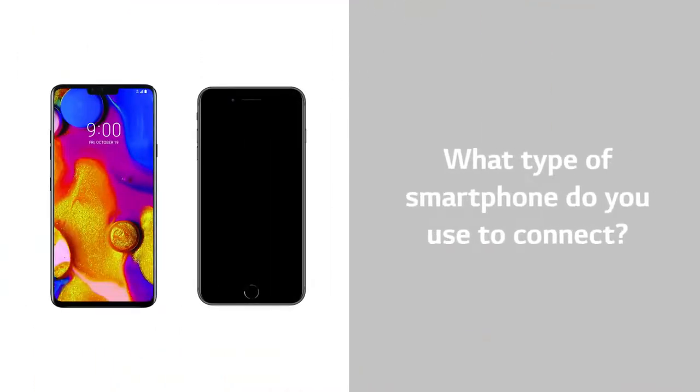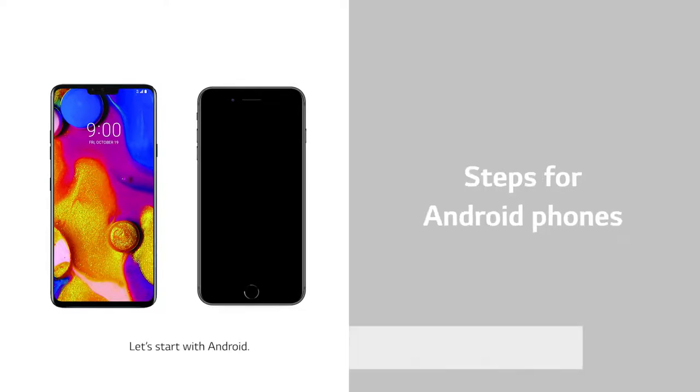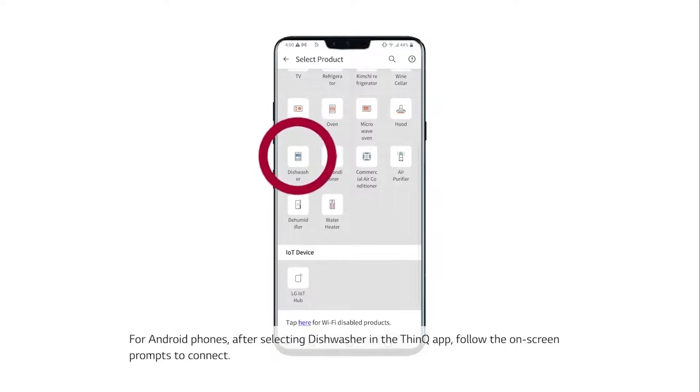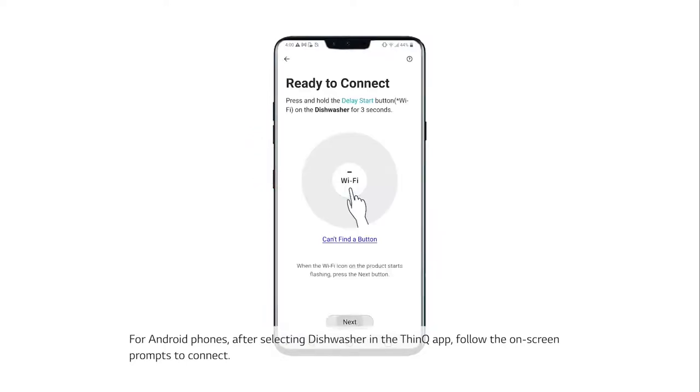Number six: what type of smartphone do you use to connect? Let's start with Android. For Android phones, after selecting Dishwasher in the ThinQ app, follow the on-screen prompts to connect.